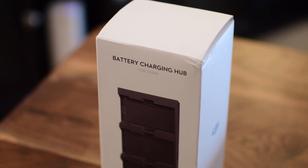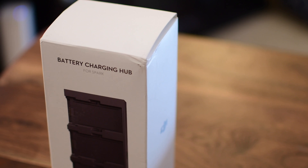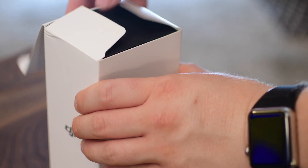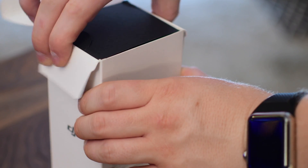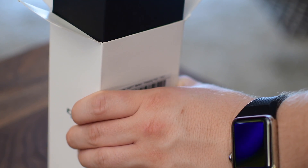So one of the most useful accessories is the battery charging hub. This is actually from DJI, not some shady third-party company that you may have seen online.